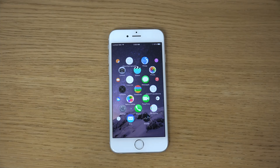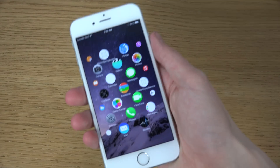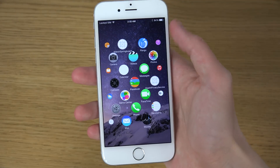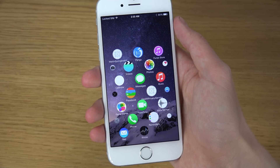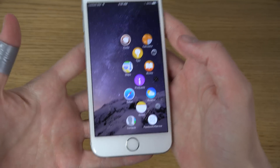Hey guys, so I now have a jailbroken iPhone 6 here with the Pangu jailbreak. I want to show you a pretty cool tweak available in the Cydia store — I think it's called WatchSpring — and it basically brings the working Apple Watch UI to your phone.